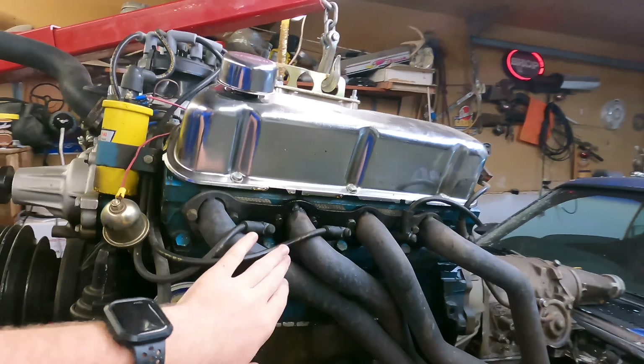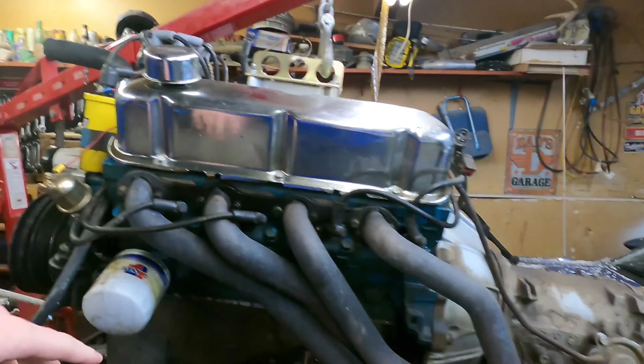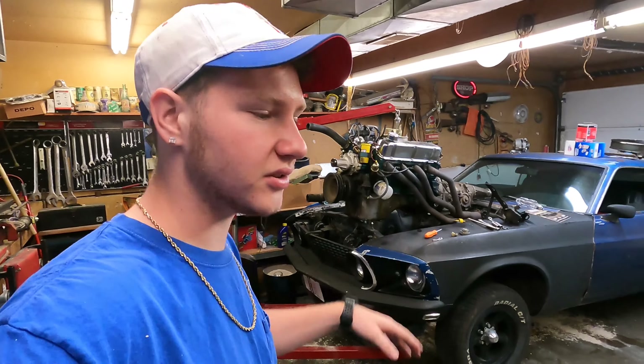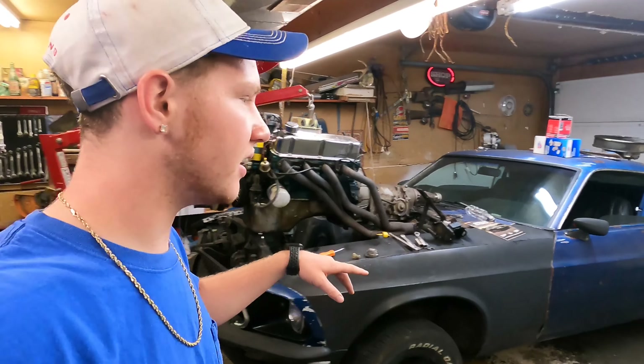Welcome back. Today we're working on the Mach 1. In the last video I pulled the whole engine, so if you haven't seen that please click above and watch that first. This is part two of replacing my Mustang's engine. Today we're just going to be switching everything from the old engine - the headers, valve covers, intake, distributor, most of everything - onto the new engine so I'll have better parts and won't have to buy as much stuff.